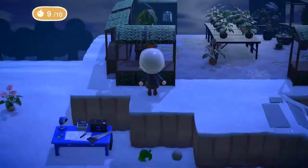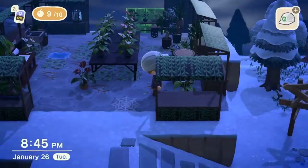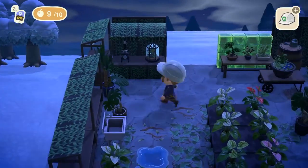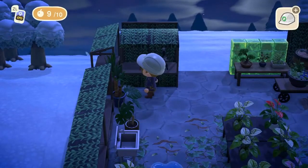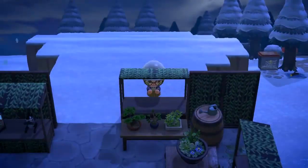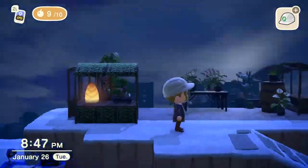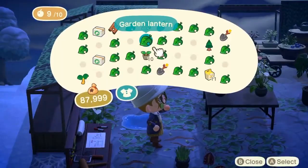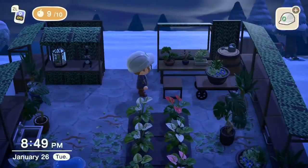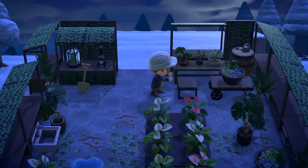Seeing this many plants just reminds me how I have zero plants in my apartment. I love plants, but there's very little light exposure here, so I'm not sure what I could grow. I've always loved gardening with my family — my grandparents and parents — but I didn't really learn any skills, just helped with the digging outdoors. Does anyone have any recommendations for easy plants that don't need much light and can handle being very hot and humid in summer and rather chilly in winter? Let me know in the comments.